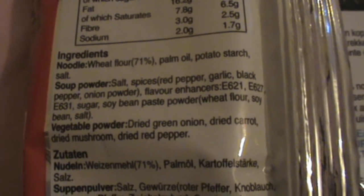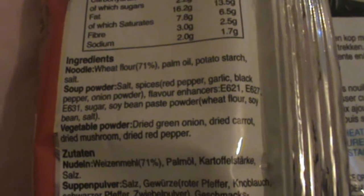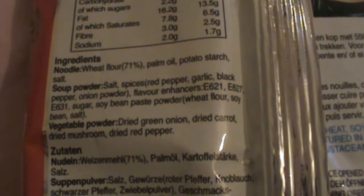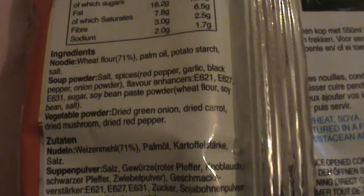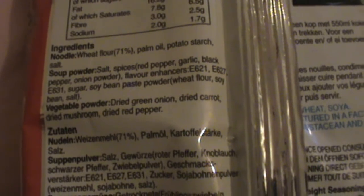spices, red pepper, garlic, black pepper, onion powder, flavour enhancers, sugar, soybean paste powder, wheat flour, soya bean paste, salt, vegetable powder, dried green onion, dried carrot, dried mushroom, dried red pepper.